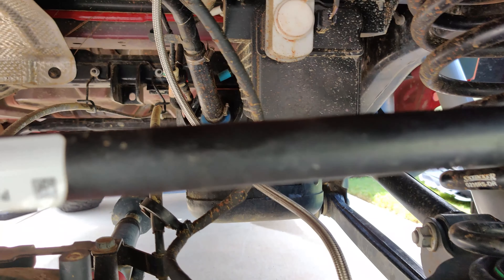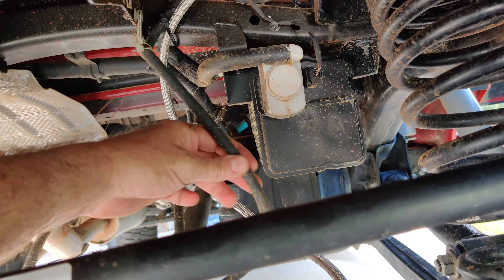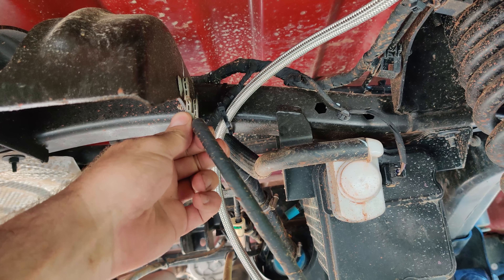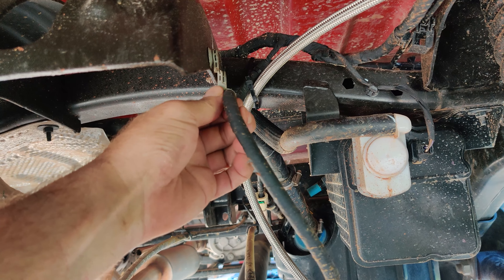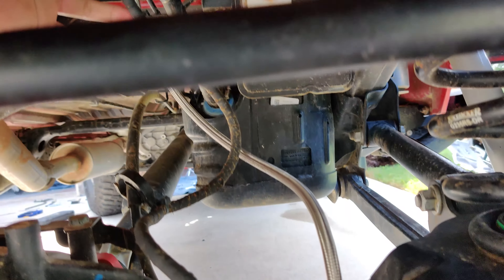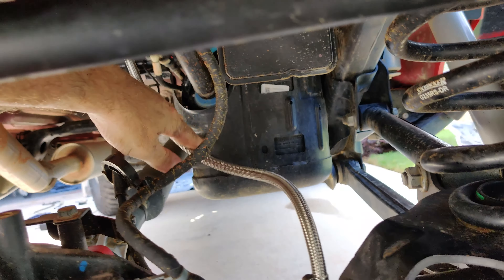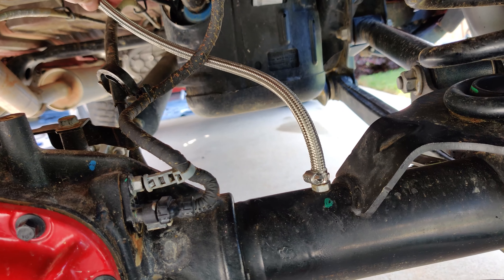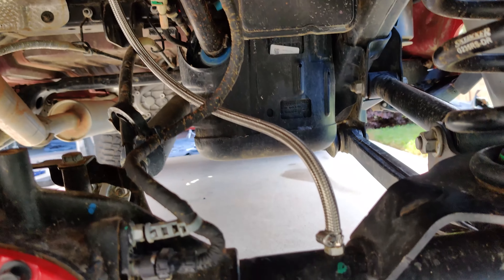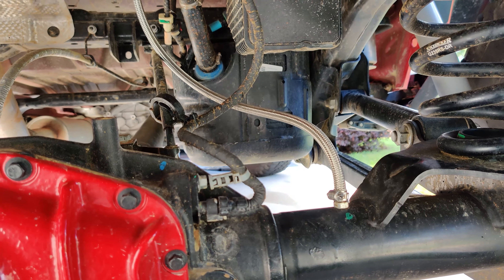I chose stainless braided line, got it nice and clamped so it won't pull off, with plenty of excess so it won't yank out when flexing on the trail. The OEM clip had already snapped off because there wasn't enough play in it. I pulled it all the way down with plenty of looping and excess, and the zip tie here isn't super tight so if it needs to flex it can — but always keeping it at a downward angle so fluid won't pool in the line.